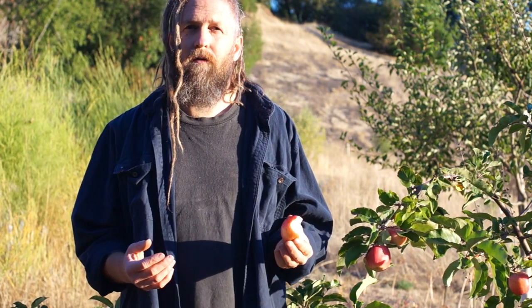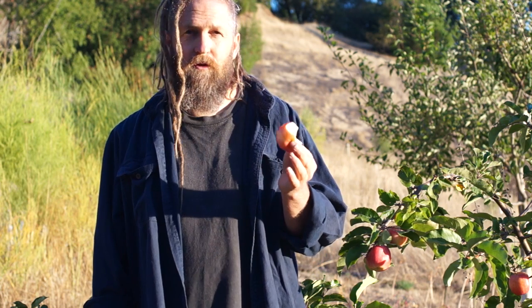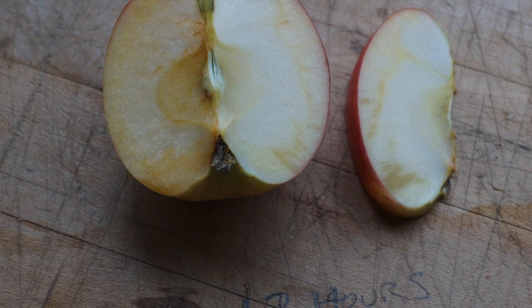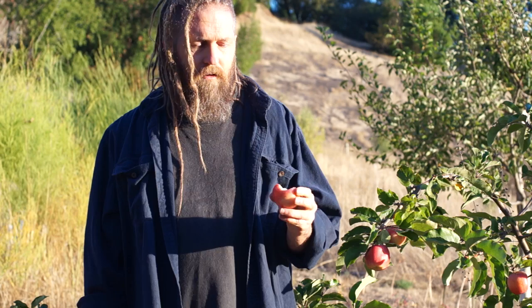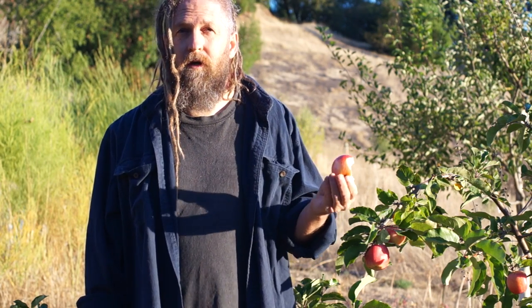One way to look at it is you could say the apple should be an improvement on the parent, but I don't think that's really accurate because there's just so many different styles and types of apples. So if you compare this to Wixen, it has much less intense flavor and lower sugar, but it's also just really pleasant to eat. It has a nice juicy texture and it's just a real refreshing apple.